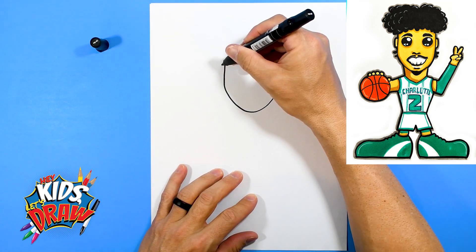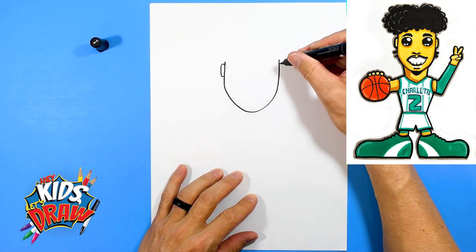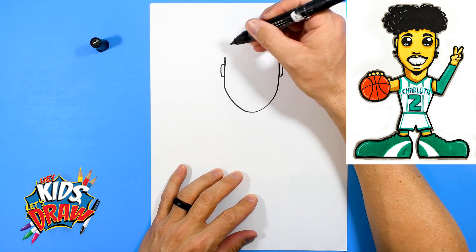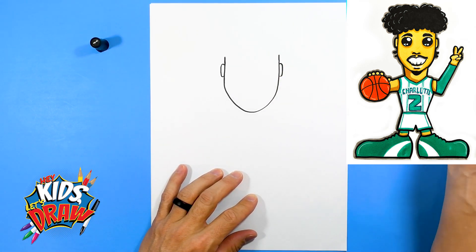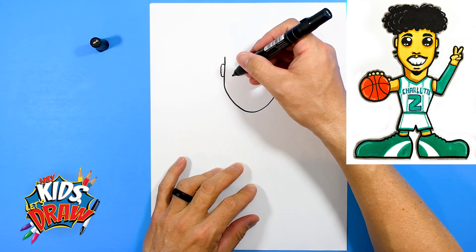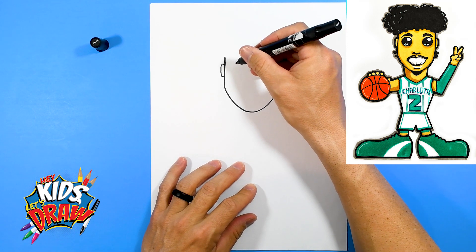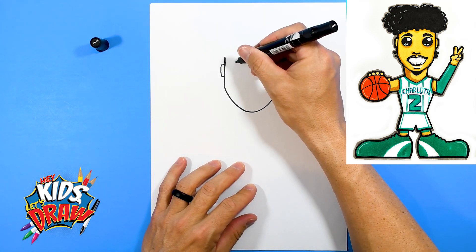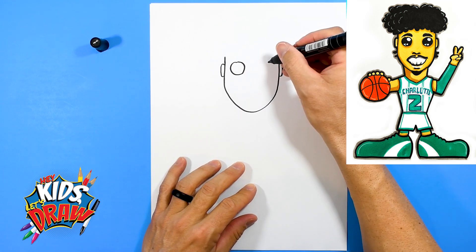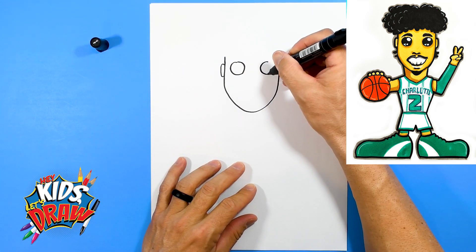Draw a couple of ears on the side — one, two. Bring his hair up, or the side of his head up there. Let's do some eyes. We're going to do some Funko Pop cartoon eyes just for fun. We'll do some circles — one, same size over here, two.